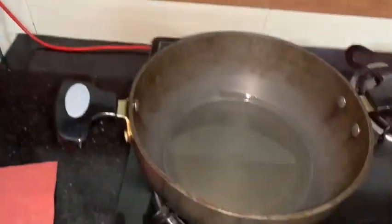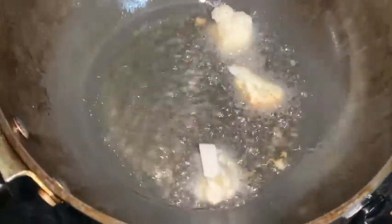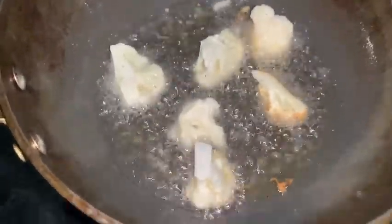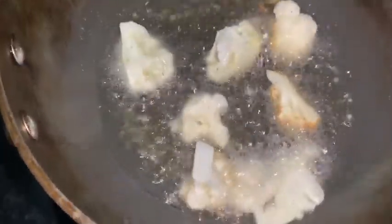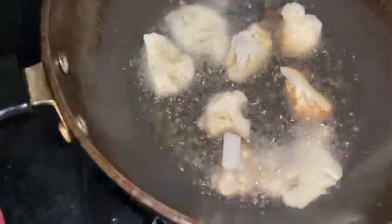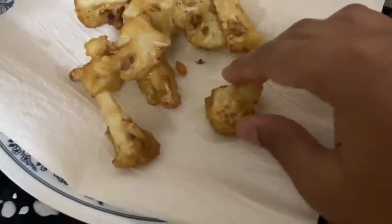The oil has heated, so now let's put the cauliflower in. The cauliflower is frying — don't let it get burnt, but it has to become brown. Because we have put the corn flour coating, it will become a bit brown and really crispy. You can also call this crispy Cauliflower Manchurian. I am frying them in batches because I have many pieces. The cauliflower is nice golden and really crispy.